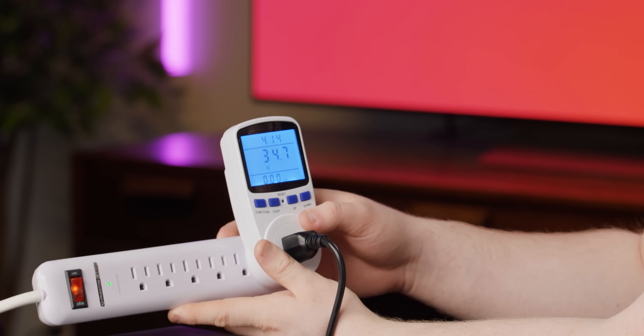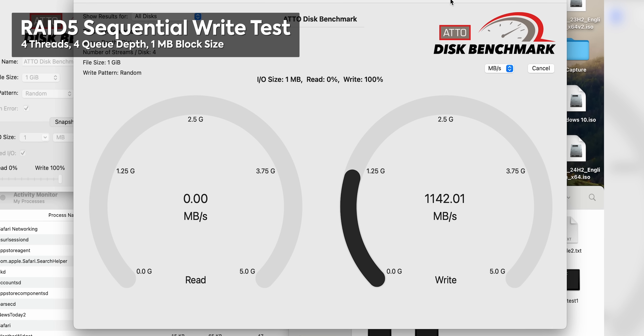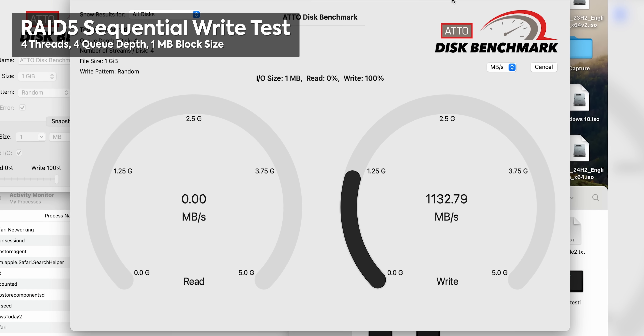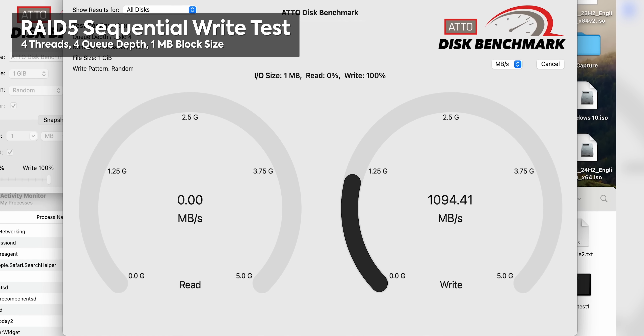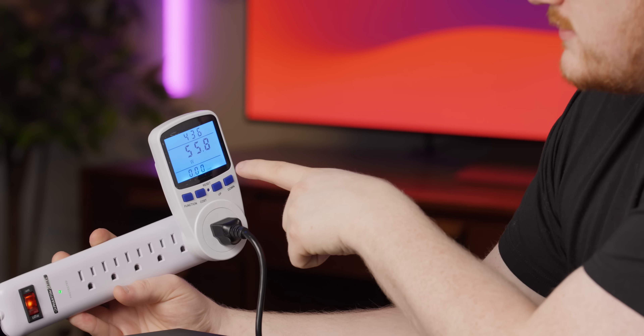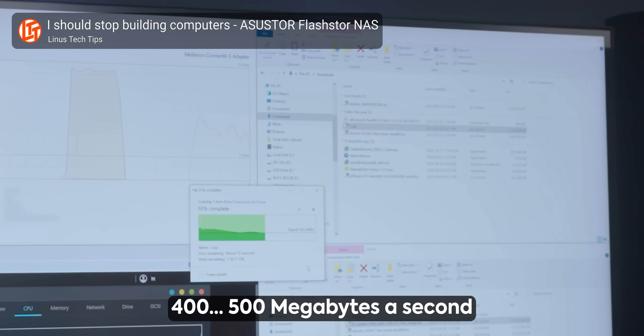I've got it set up as RAID 5 and I'm ready to copy files from a single client — one 10 gig connection. Power consumption is sitting around 34–35 watts at idle. I've got a Sonnet Thunderbolt to 10 gigabit dongle on a MacBook Air, running ATTO Disk Benchmark writing to the network share — random data, 1 MB block size, four streams. It seems like it can handle writing at one gigabyte per second consistently. Power draw is around 55–56 watts under load. The previous version capped out at around 500 megabytes a second, so this is already way better.